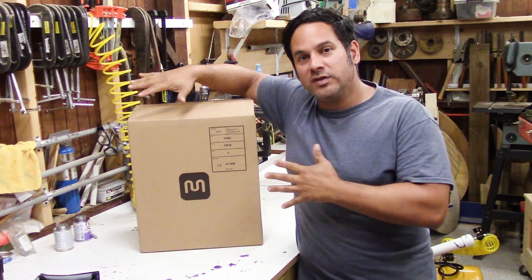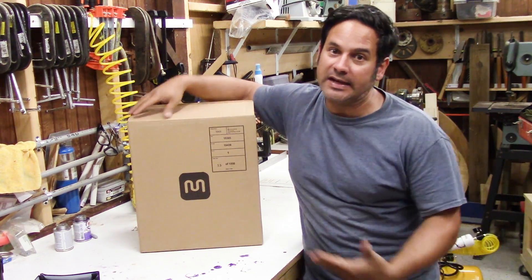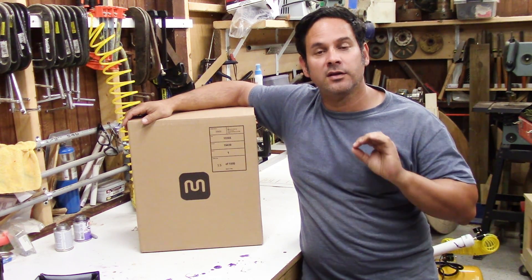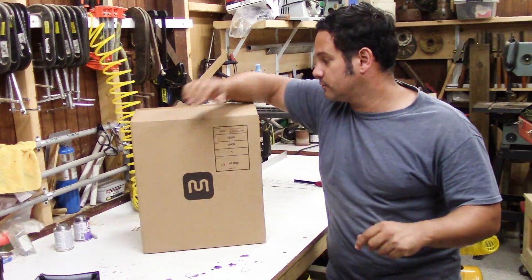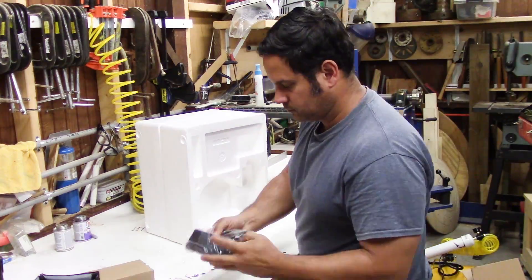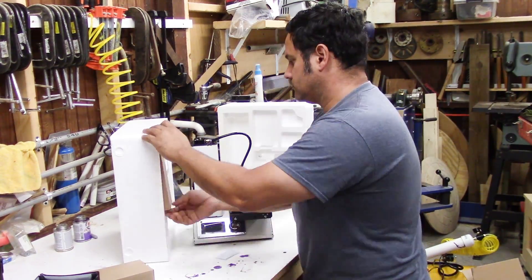Hey guys, Ray again. What's in this box is something I don't know anything about. Now obviously I know what's in the box, but the subject of what's in the box is completely 100 percent new to me. Let's unbox it and we'll have a little bit more discussion. This is very exciting — I have an opportunity now to learn something new, something I don't know anything about, and the adventure of the unknown is very exciting to me.